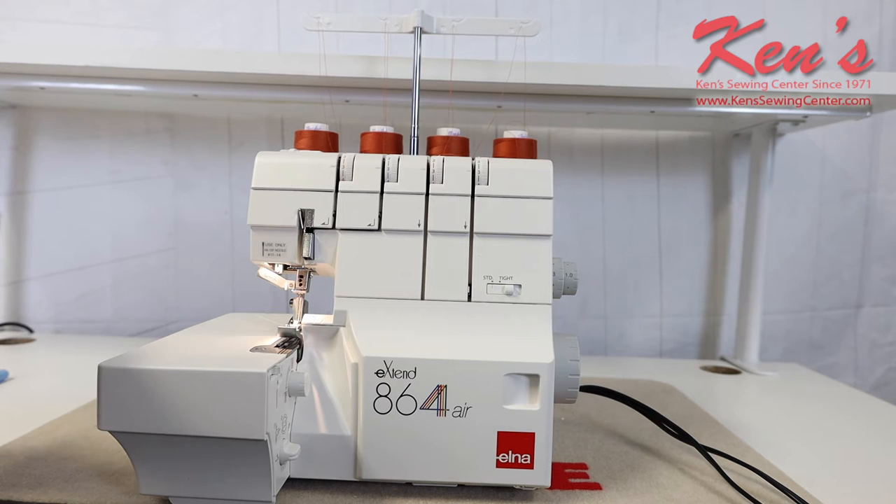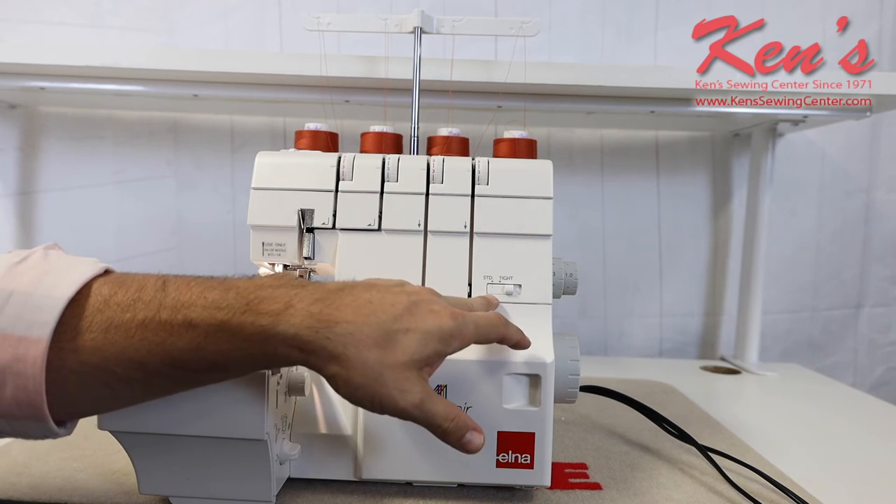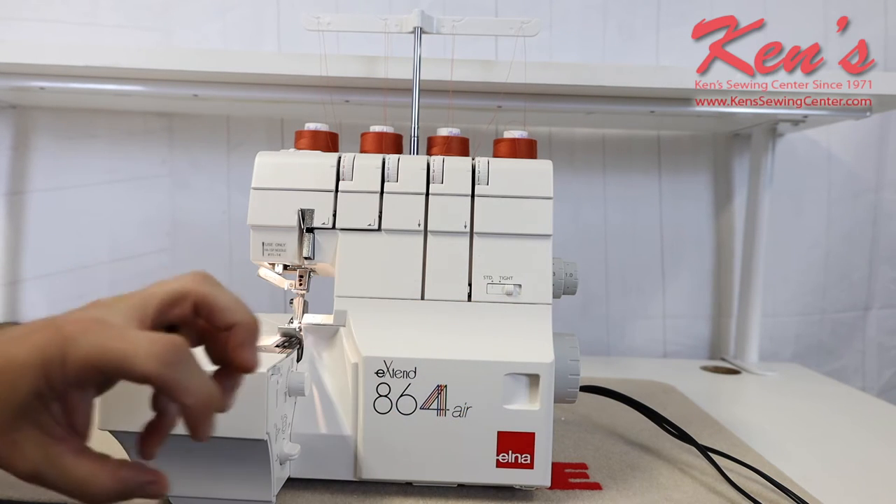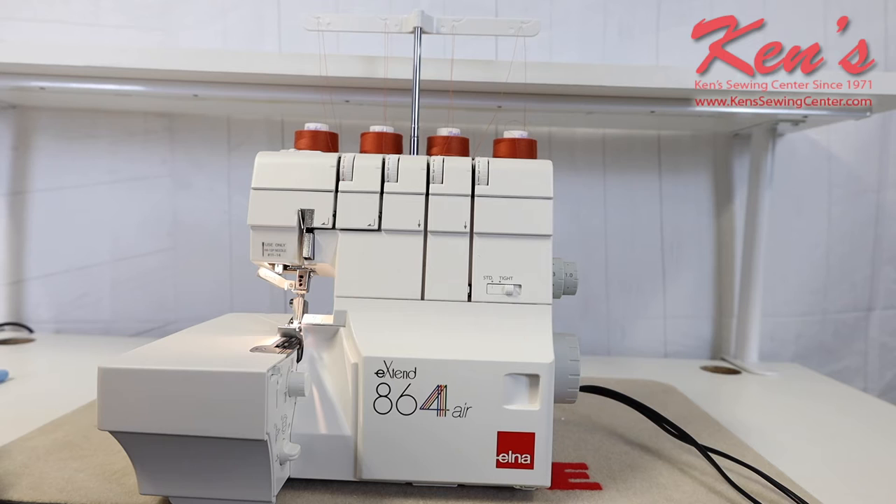Most of the time I'm going to be working with stretchy materials or knits when I'm serging — that's the beauty of why you're buying a serger. This particular machine has a tension system where I can go back and forth between different weights of fabric using this lever, from standard to tight, which helps me adjust the tension on the machine.